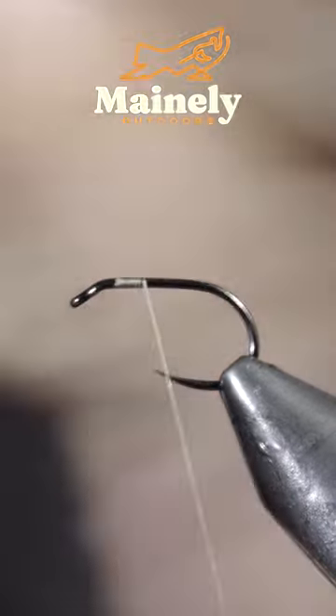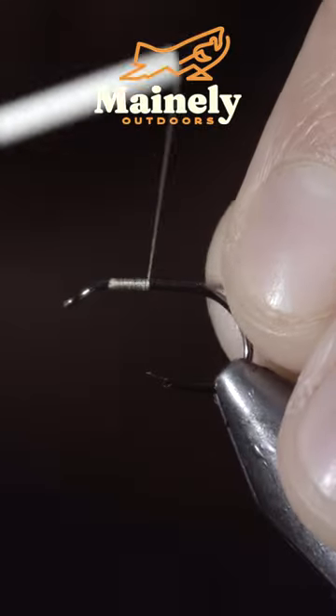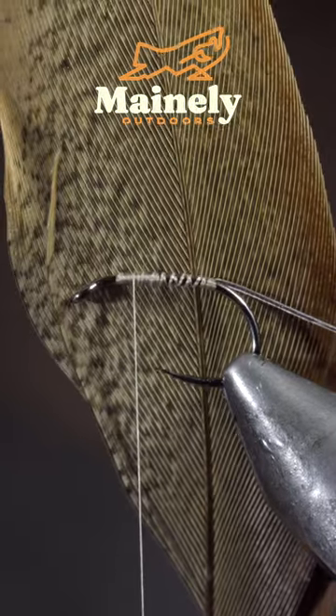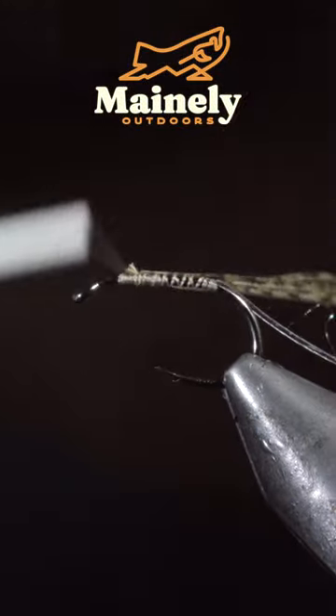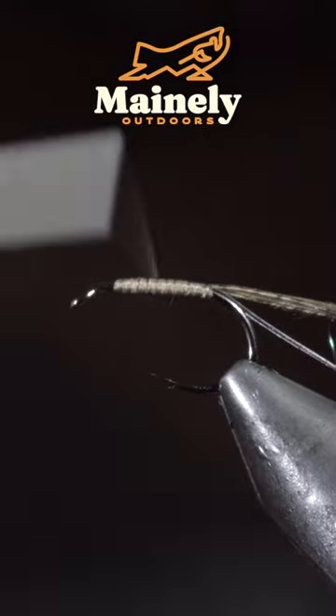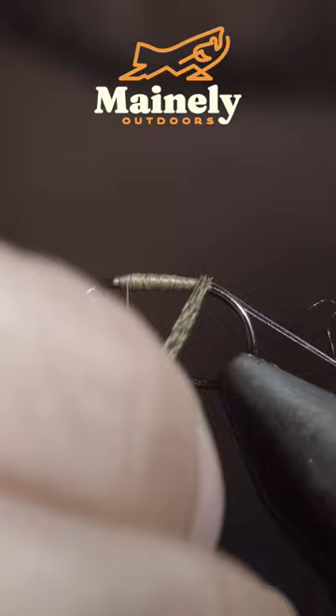This natural pattern can help you catch some of those finicky fish. To tie it, grab some synthetic quills and secure them tightly to the hook shank. We'll then grab some pheasant tail, select a few fibers, and secure them to the head of our fly, wrapping back towards the bend of the hook.